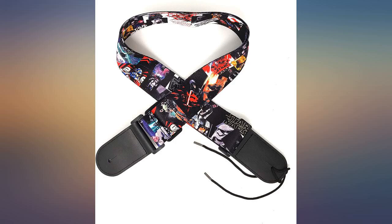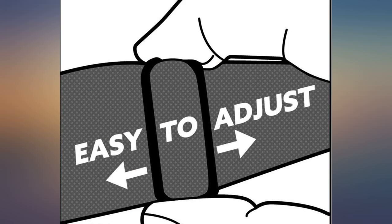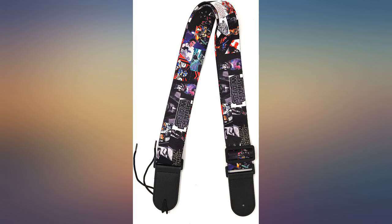My son loves this guitar strap. He has been using it now for a few months. Awesome, love it — good quality graphics and color.